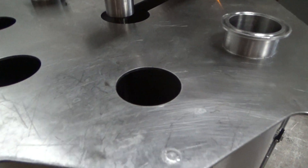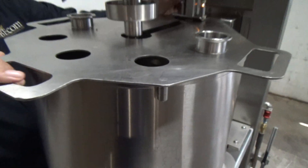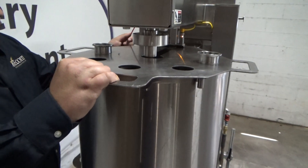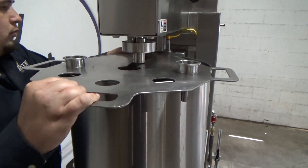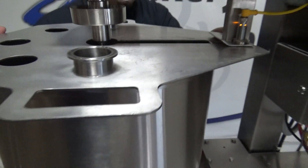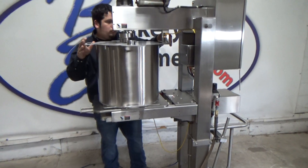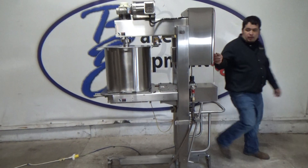We have a safety on the lid here. We're going to pull the pin, unlock the lid, and slide it out. The machine will stop. Slide it back in, and we're going to hit start.